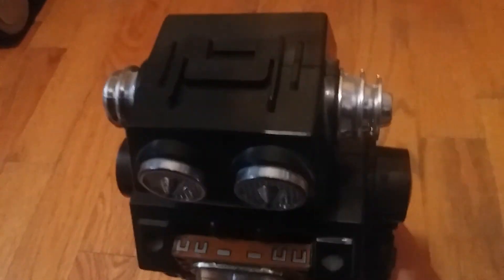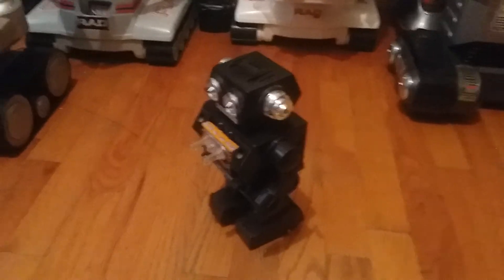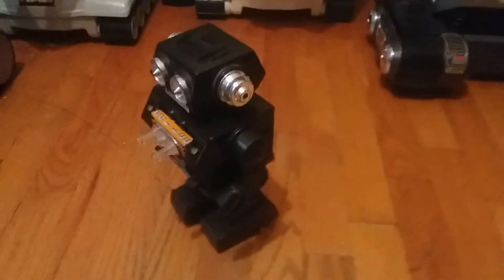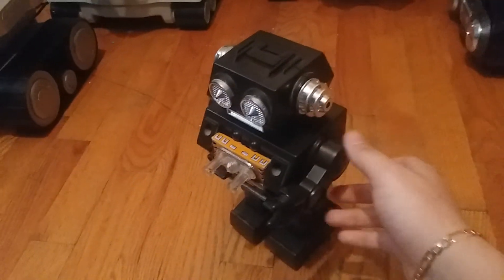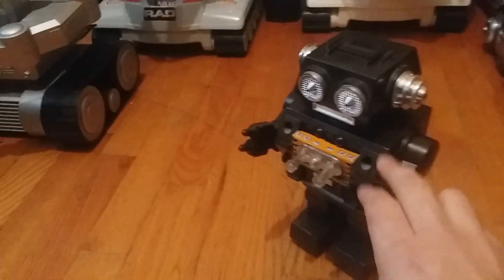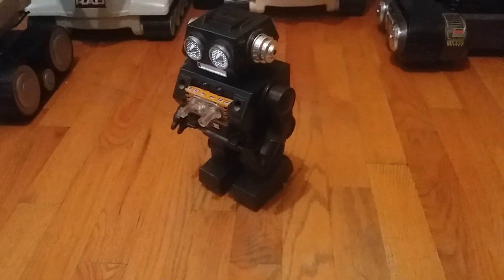It does have a little bit of trouble walking. I'm not sure why, but if I had to guess it might be due to the fact that he doesn't really have any weight on him — since he normally uses two C batteries, he is extremely lightweight, and I guess that might be affecting him. But overall I still like how he turned out; it's all in one piece now and fully works. Hope you guys enjoyed this video, thanks for watching and bye.